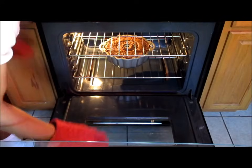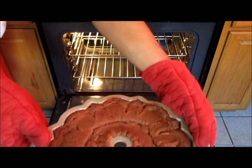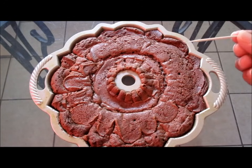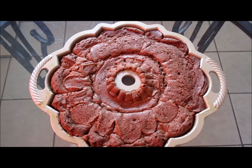After one hour and twenty minutes, remove your chocolate pound cake from the oven. Do a toothpick test — insert it and it should come out clean. Let this cake cool for about three to four hours before you flip it.